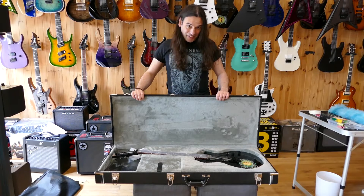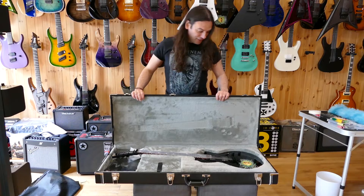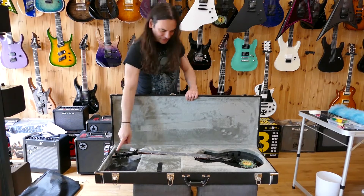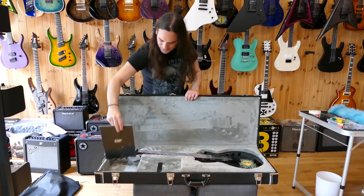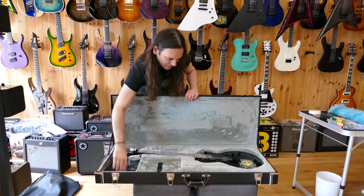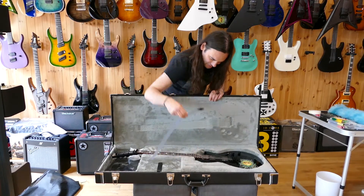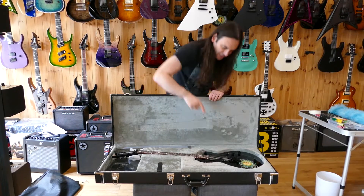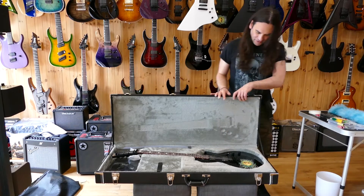Now we've already seen the Korean versions of this, but this is the Japanese one. A few differences I can spot. Obviously ESP on the headstock here. Looks like we've got some case candy — a nice certificate in there, I'm going to guess, and a fretboard protector. And we've got the version of the EMG bone breakers with the KH signature on. You don't see that on the Korean one.